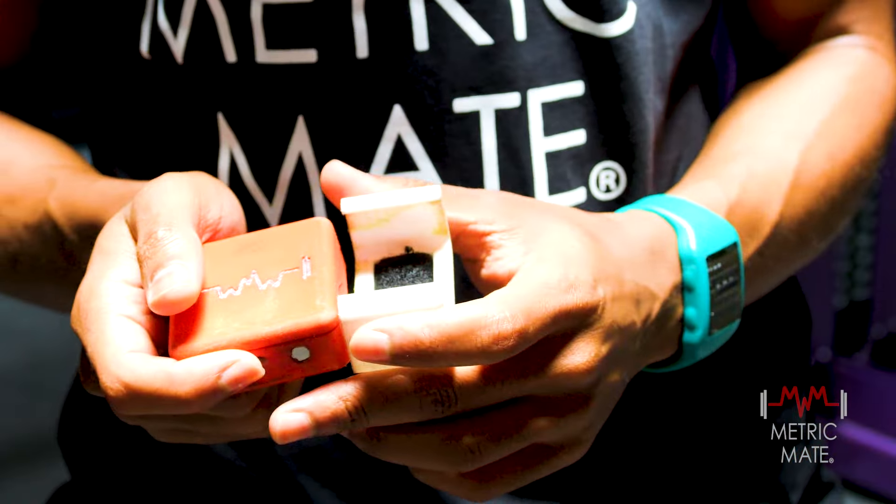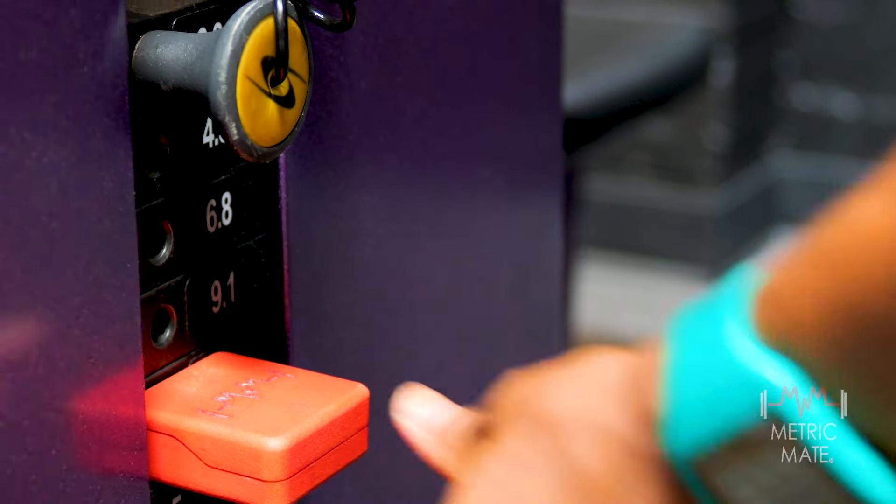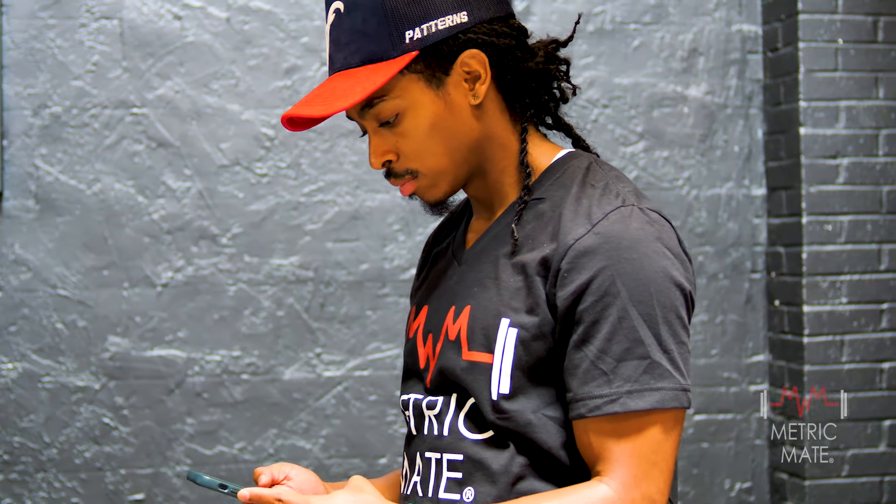First, turn on the Metric Mate TAP sensor and attach it to your equipment. Next, open the Metric Mate app on your smartphone to automatically connect to your sensor. Select a guided workout or do your own — you're all set.